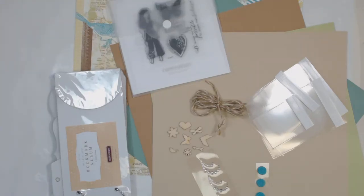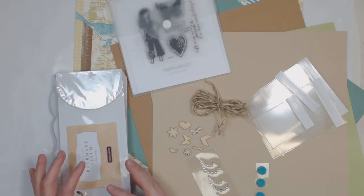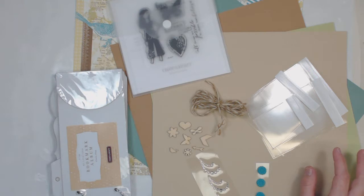Hi guys, it's Heather here at the Craft Shack and I am showing you this month's kit. It is the April Altered Album Kit and I just got everything in, so I wanted to show you what comes in it in case you're curious.